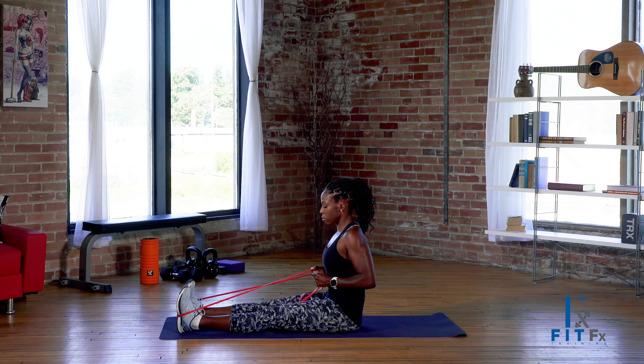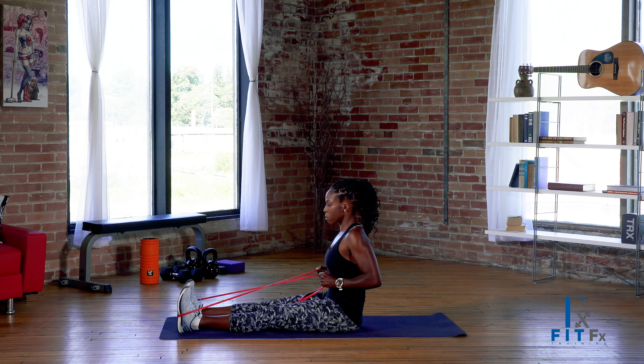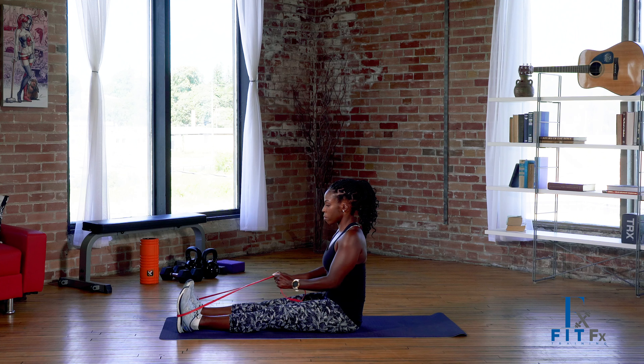Holding the band in both hands, sit tall. Bring your shoulder blades back as you perform your row. Allow your shoulder blades to come forward when you straighten your arms. Exhale as you squeeze your shoulder blades to repeat the exercise.